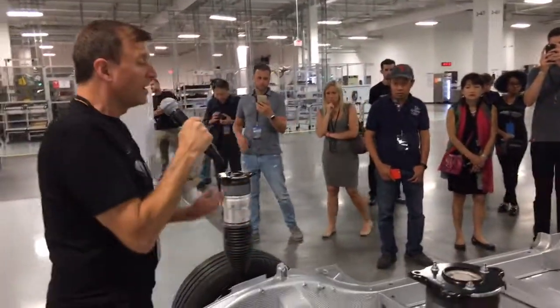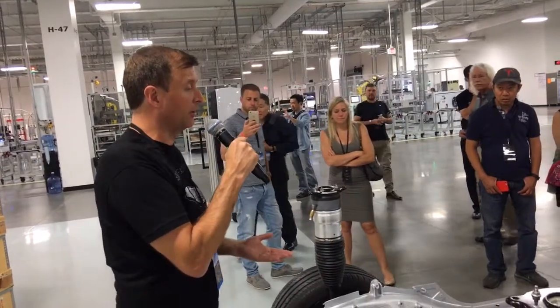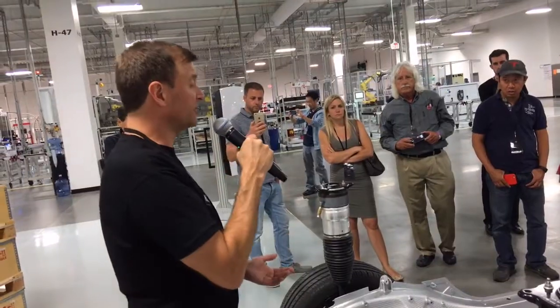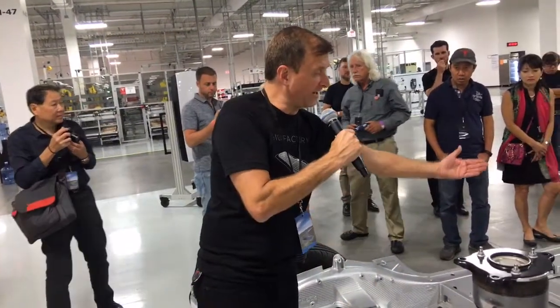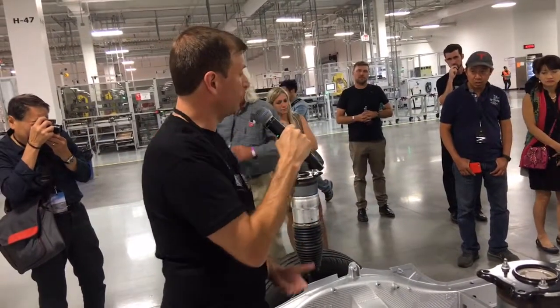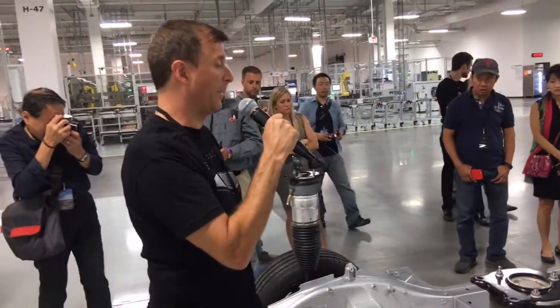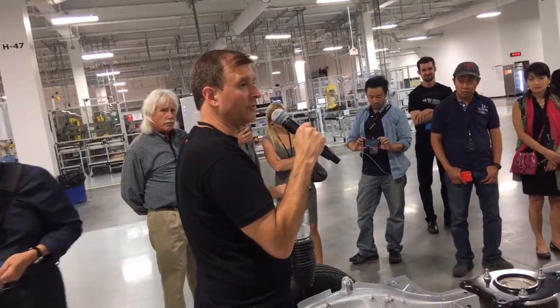In front of me we have a Model S chassis. Here at the Gigafactory we're happy to announce we're making the batteries for the Model 3. Those batteries will have a similar design to the Model S, where they go underneath the chassis of the car. The battery pack goes underneath the chassis, and we're excited to be making that battery pack when the product launches. Those are the products we're making here at the Gigafactory.